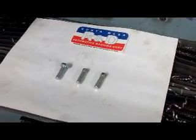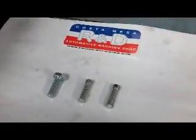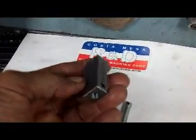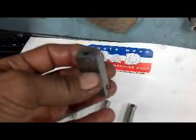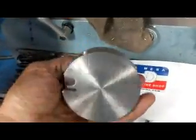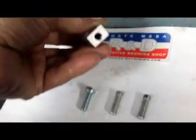Hi, this is John of Customates R&D. Today we have some little screws here that we're going to modify. I'm making up a new tool for our CNC milling machine so it can do sleeves a little bit more efficiently, and this is what the cutter head looks like in a CAT 40 holder.